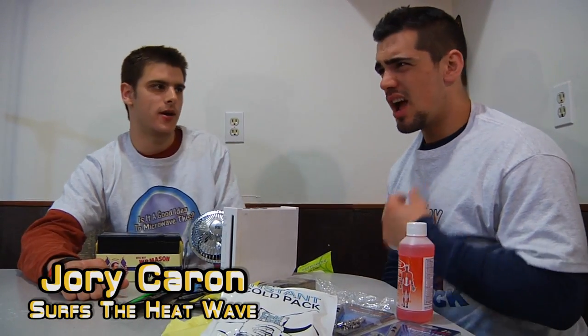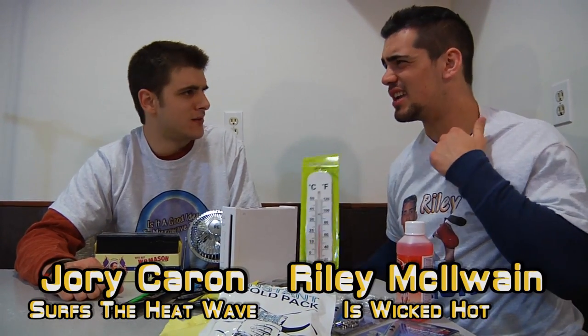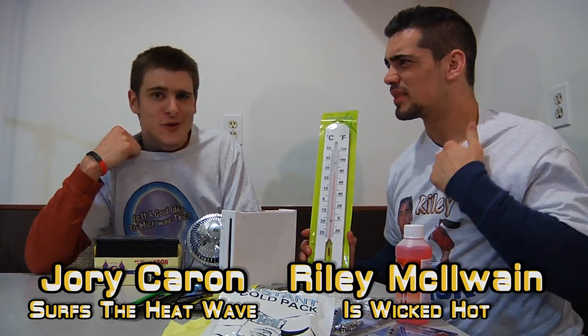Hello and welcome to... Is it a good idea to microwave this? I'm your host, Jory Caron. And I'm your wicked hot psychic, Ryan McElley. Yeah, is it just me or — no, it's you too. That makes sense.